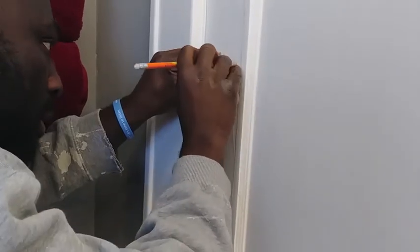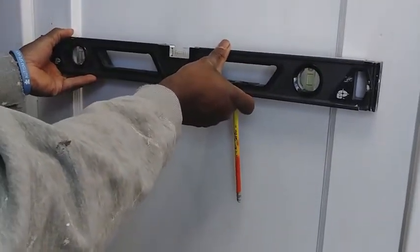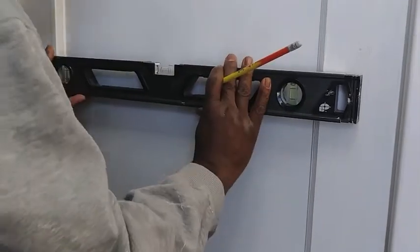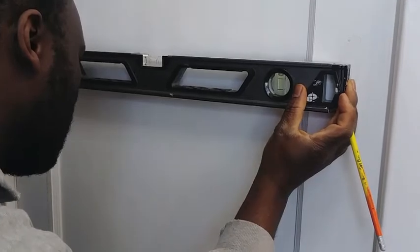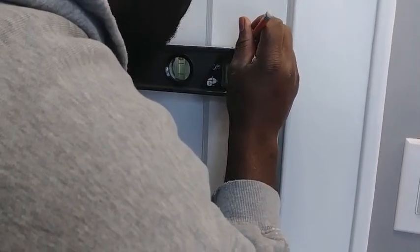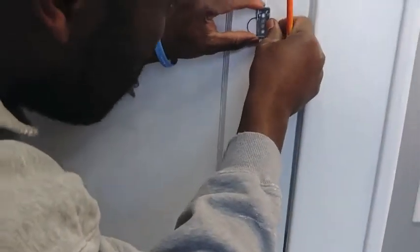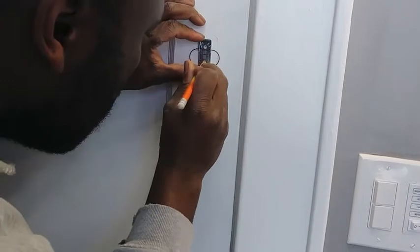We're going to mark it right here. Now we're trying to level it out and find where the mark should be on this side. I like everything level. We're going to mark — it should be somewhere around here. Let me get the other one; that will be the middle of the mark.